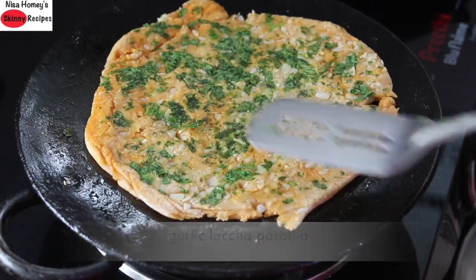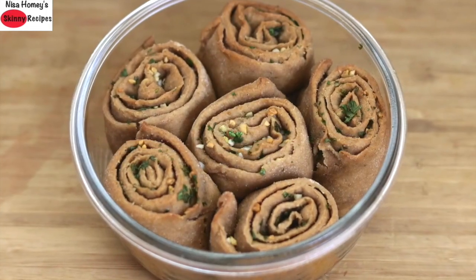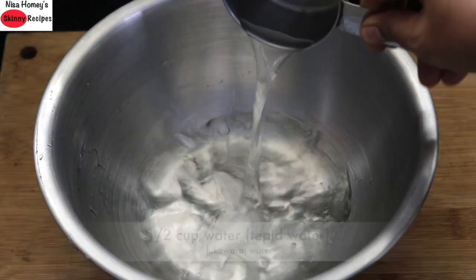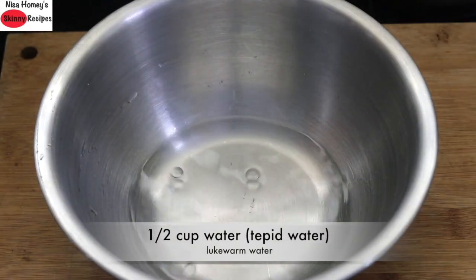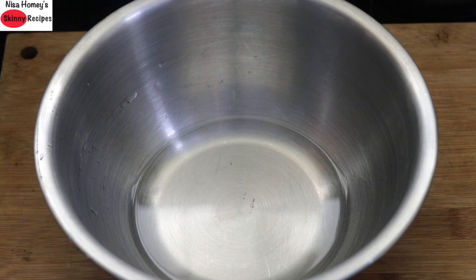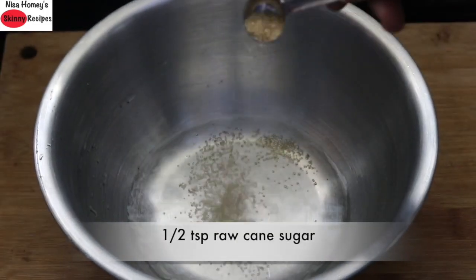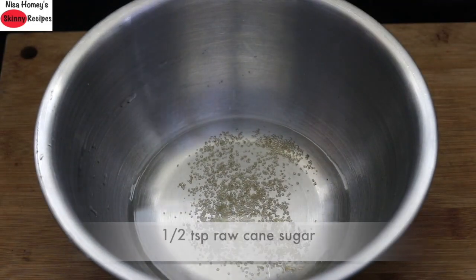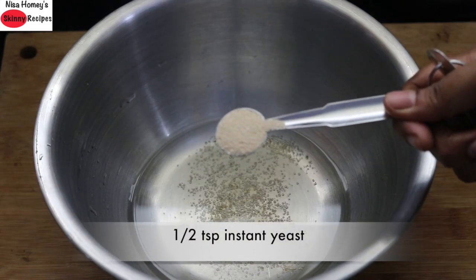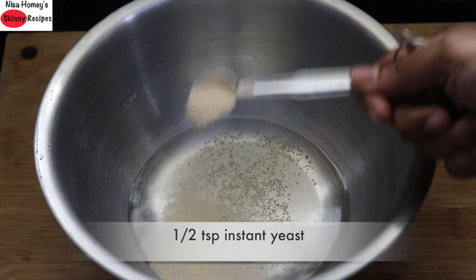Without wasting much time, let's get started with the recipe. Into a bowl, add in half cup tepid water — the water should not be very hot. The ideal temperature is perfect to bathe a newborn baby. Into the tepid water, I'm adding in half teaspoon raw cane sugar, which will help the yeast activate faster.